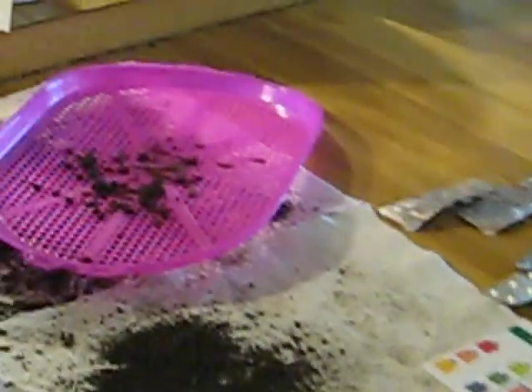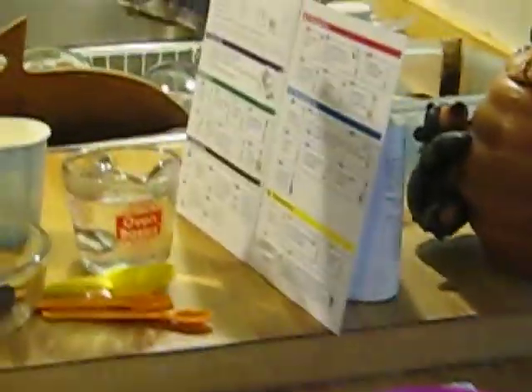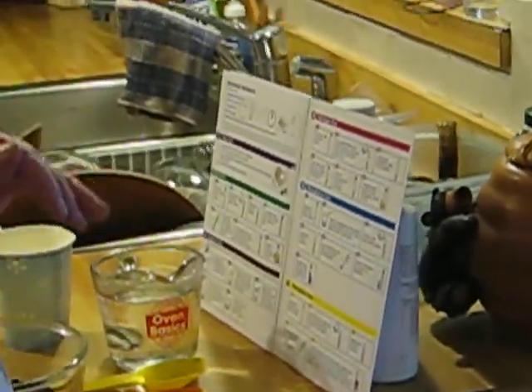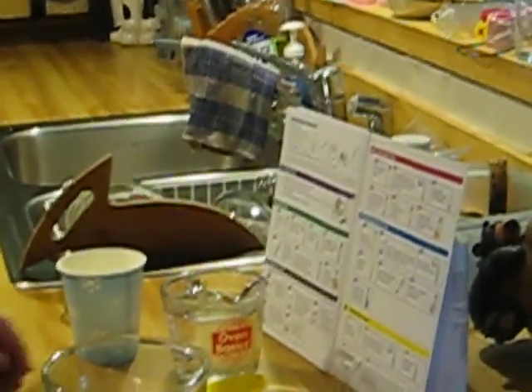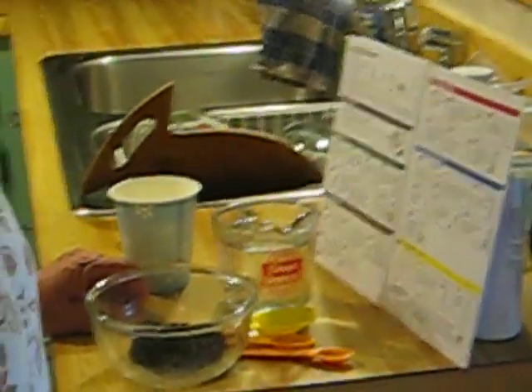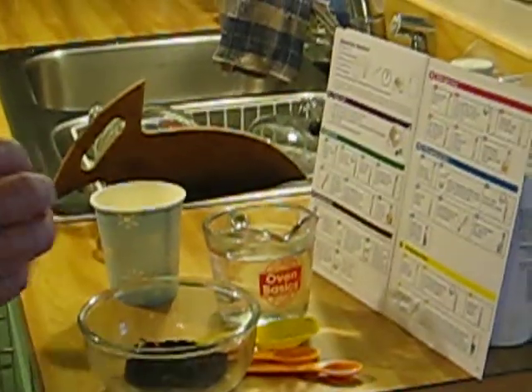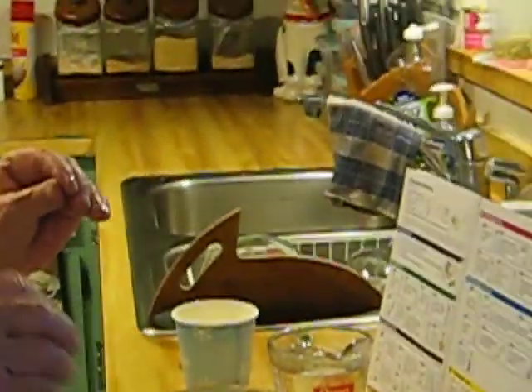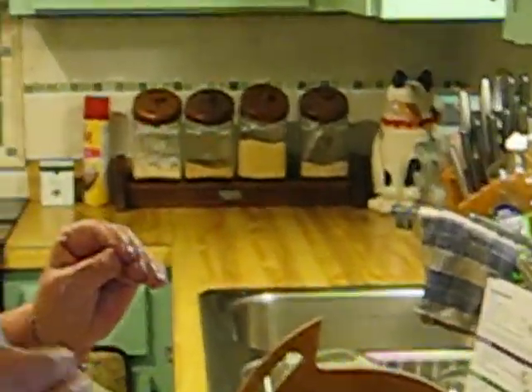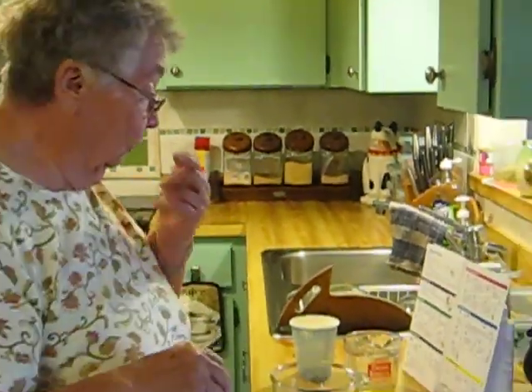Some tests use one tablet, some use two pills. You can see I have my instructions right beside me, because it would be really easy to screw this up if you weren't careful. Now the pH test is a little bit different because it just measures acidity, where the remaining tests measure the actual amount of a particular element in your soil.